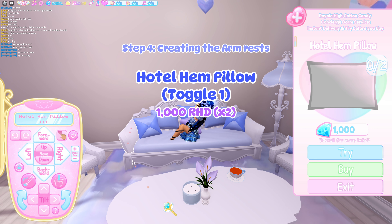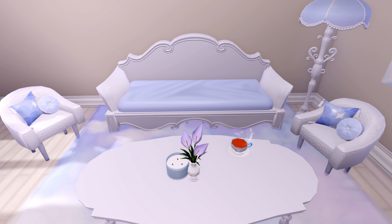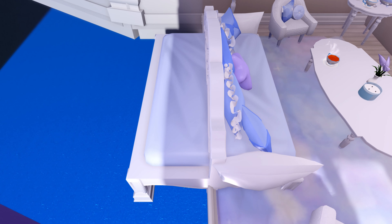Next, I used the Hotel Hem Pillows as armrests for the couch. Try to place these as evenly as possible — you're also going to want to put them at an angle. Now pick and choose whatever pillows you would like on your couch. These are the ones that I went with.